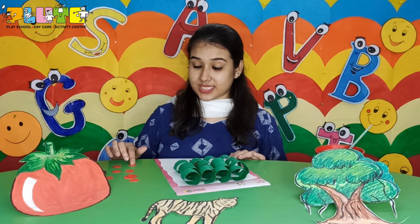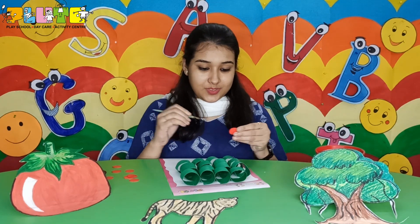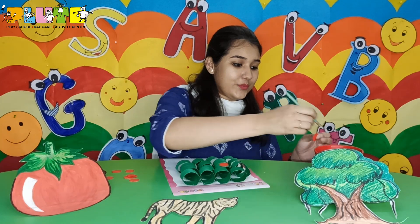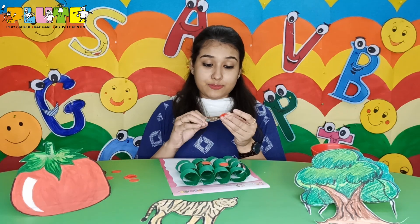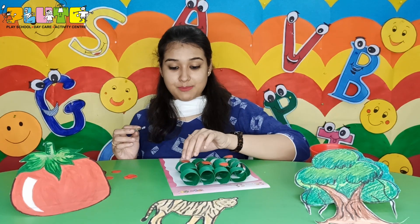Now I'm going to stick the fruits to make it look more beautiful. You can arrange them in any order that you like. Children, you should have fruits on a daily basis as fruits keep us healthy.